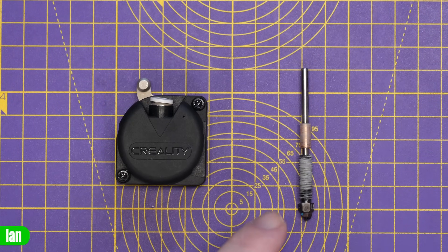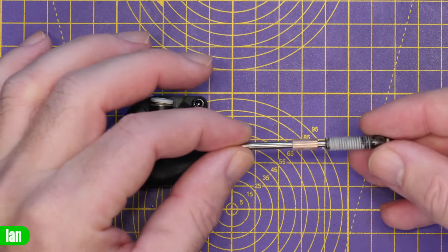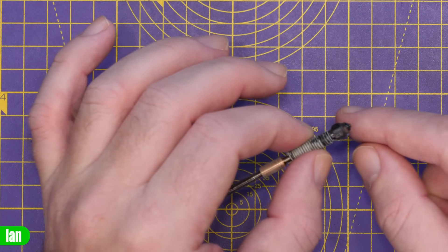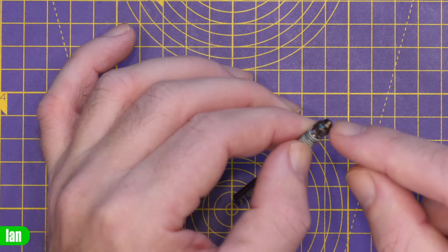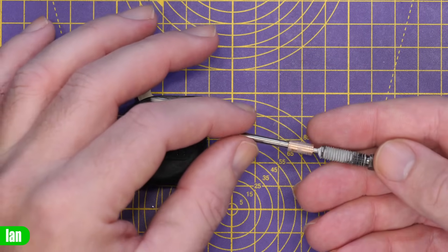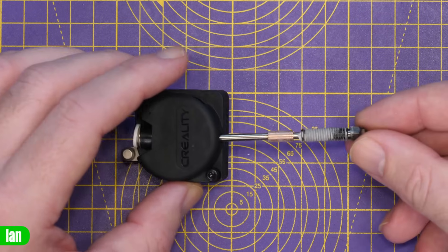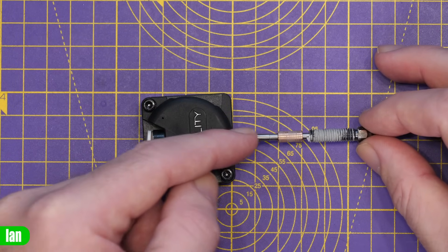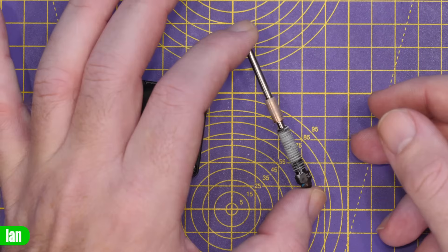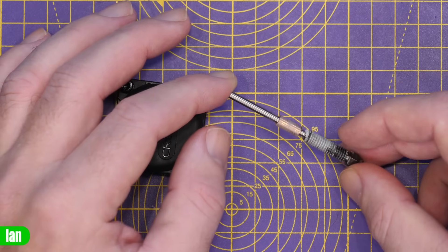There is no question that the hot end is what they're saying in the marketing material. They're calling this their Unicorn nozzle system — it is a tri-metal system. You have a titanium alloy heat break, a copper section, and a nozzle which is described as a steel-tipped copper nozzle. This is exactly what they say it is in the marketing material — there is no PTFE tube here. It goes all the way up directly to the bottom of the extruder. It's similar to what we've seen from other manufacturers, and there will be question marks over potential patent infringement — we'll have to wait and see.